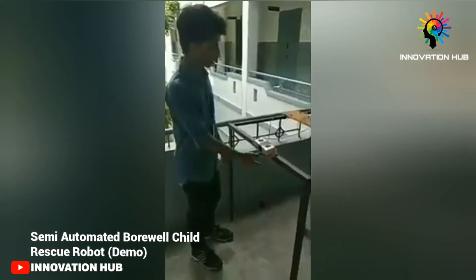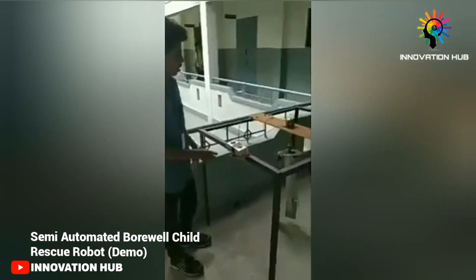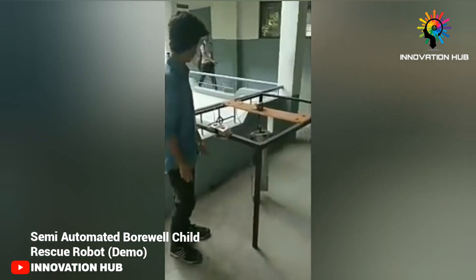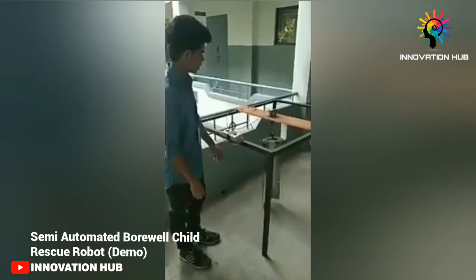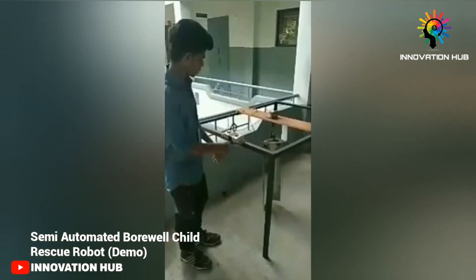I am Charan from the department of mechatronics engineering. Our project is about a semi-automated baby rescue system. It is the easiest method to recover the baby without injury within some hours. Now we see the demo.